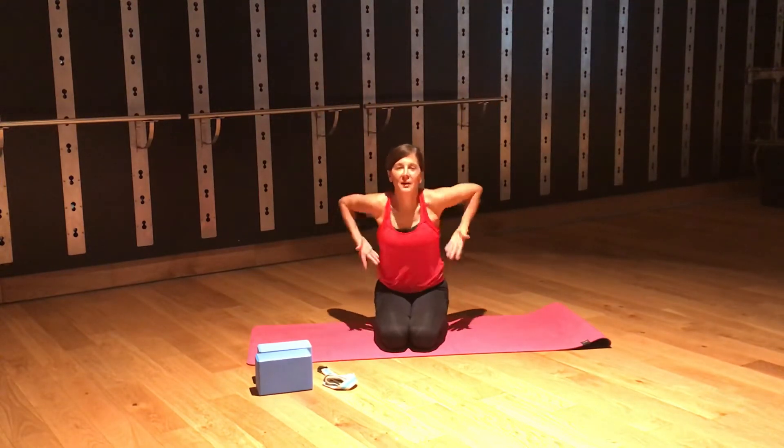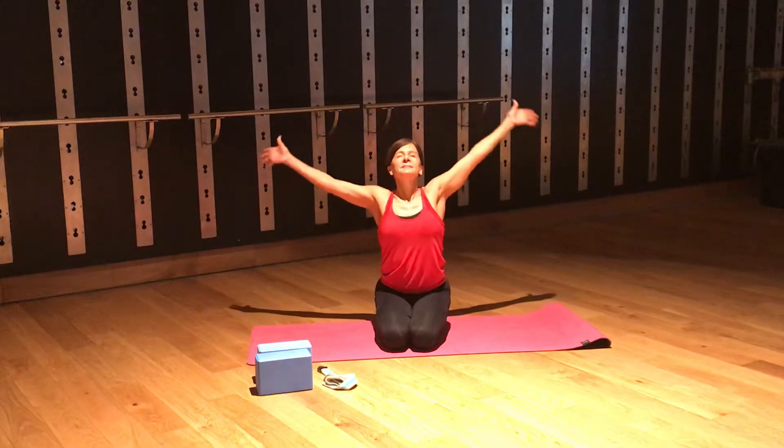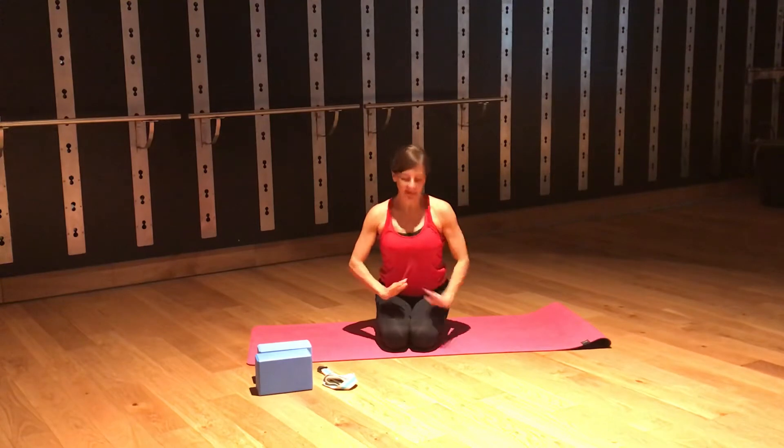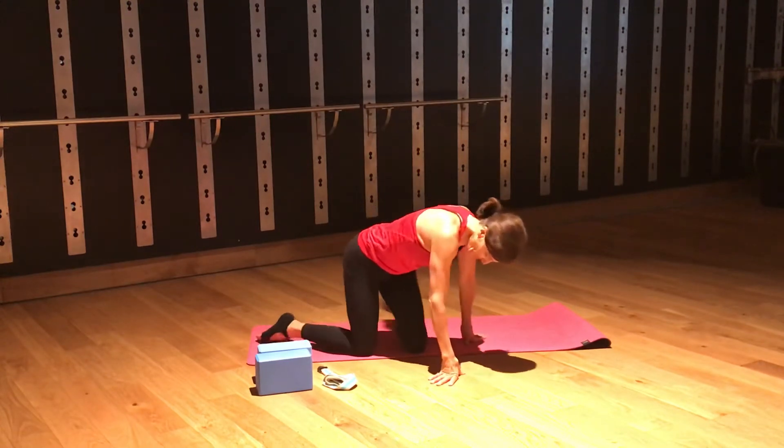Terrific. Nice deep breath up, pump arms up. Bring your hands right through the center. We're going to start today in a trance pose.